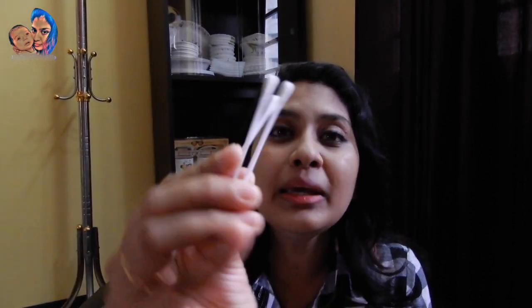Normally for children, there are ear buds which are extremely soft. I use them — they are very soft. You can use them very easily for children's ears. The tip is a little bigger, so it is very easy to clean the ears.